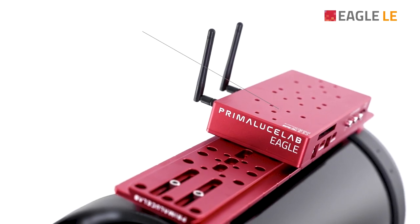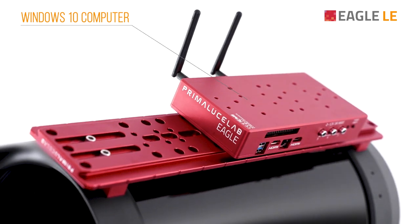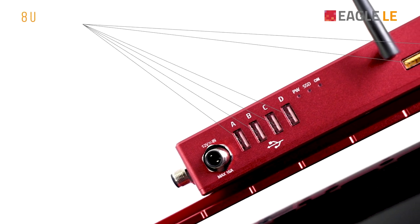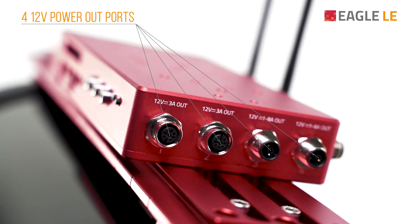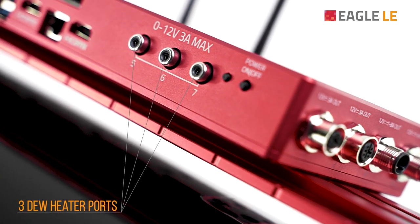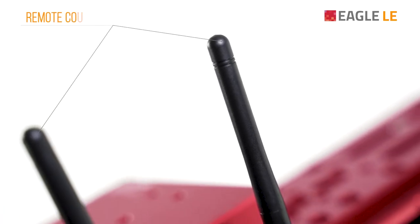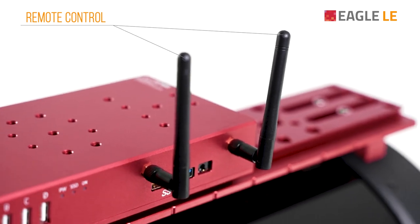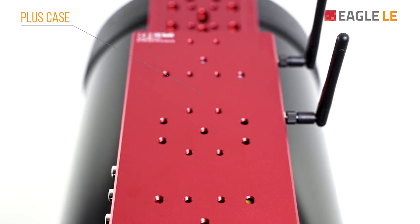It includes a Windows 10 computer to let you use any astrophotography device and software you choose, 8 USB ports to let you connect all the devices you need, and 7 power out ports for cameras, cables, mount and accessories. You can even power new heaters without the need of an external controller. It also features Ethernet and Wi-Fi connectivity for easy remote control of all the devices of your telescope, plus a case to let you connect to any telescope, any way you like.